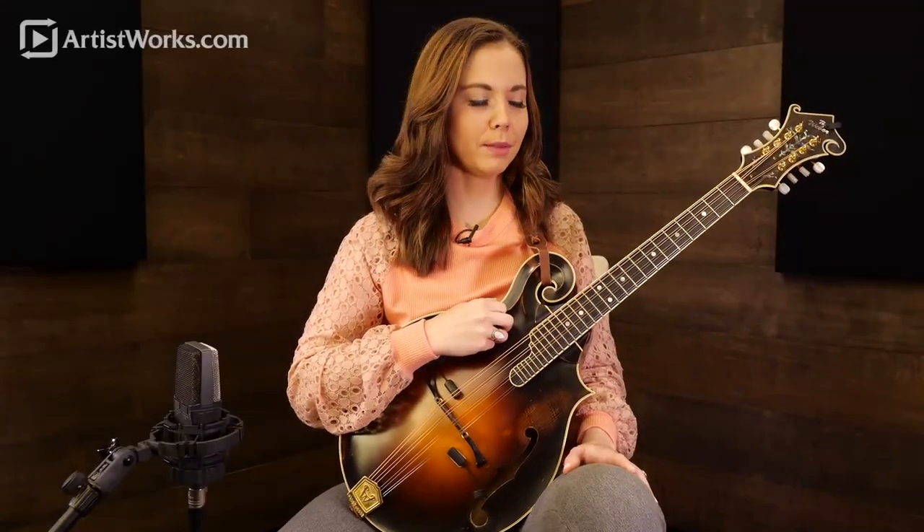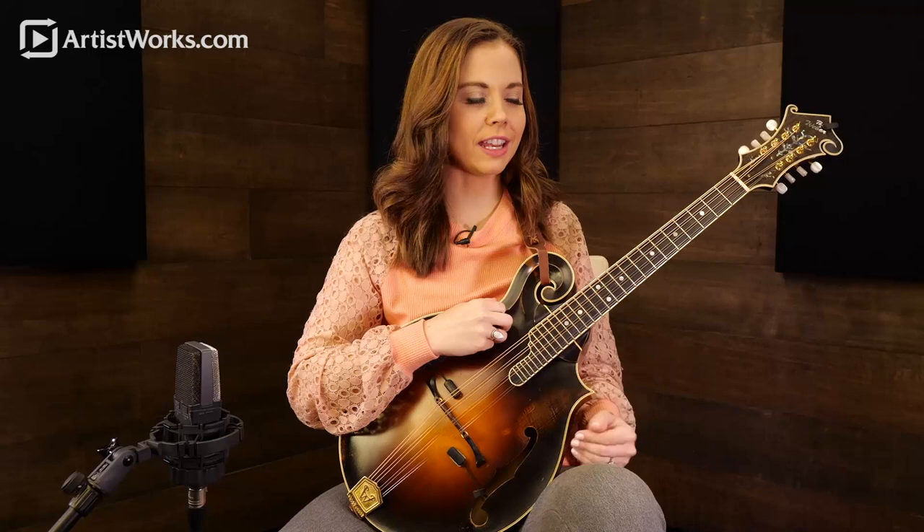Let's take a little bit of time to dive in and think about how we would approach playing rhythm on the instrument. Strumming versus chopping, trying to find perhaps a combination of the two.